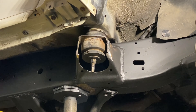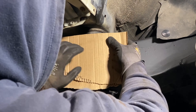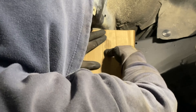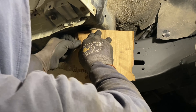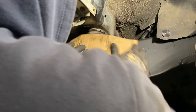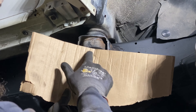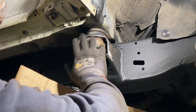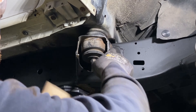Now I want to start prepping by getting a plate measured out to weld in. I have a cardboard piece here — I'm going to press the edges against it and leave an imprint to give me an idea of what I need. I'll cut a plate slightly bigger than this, and once we have something smaller to work with versus a large plate, we can get it formed better to fit.